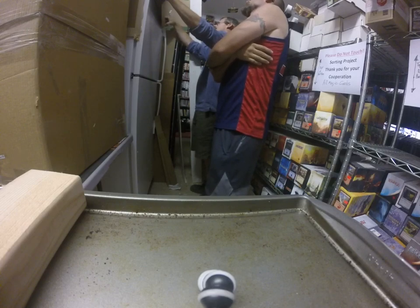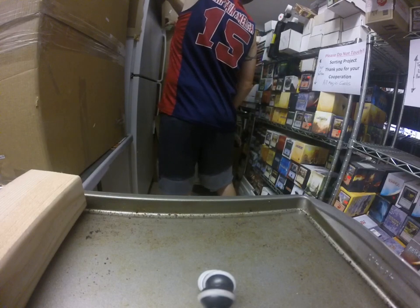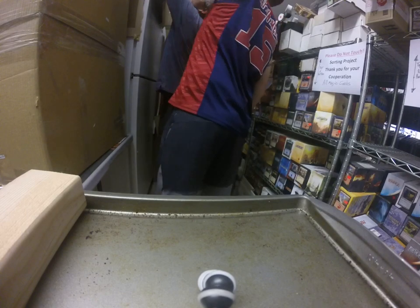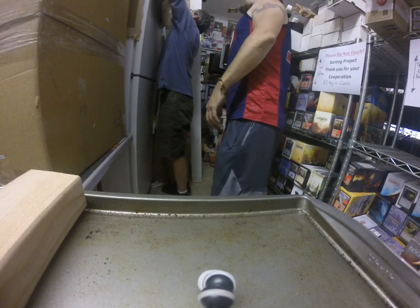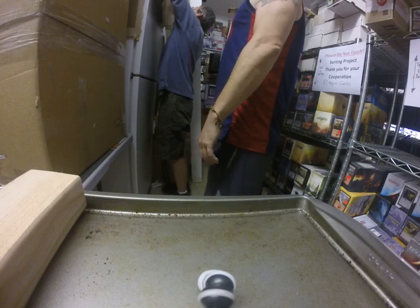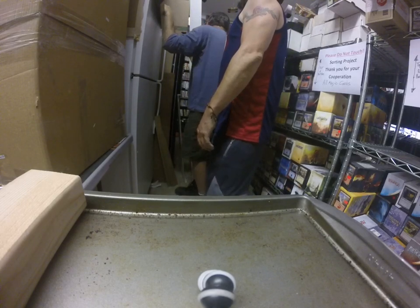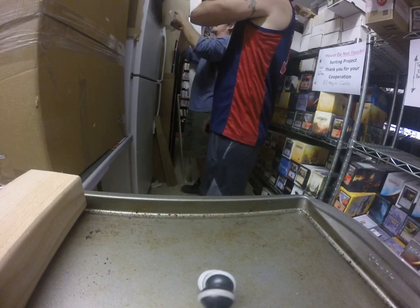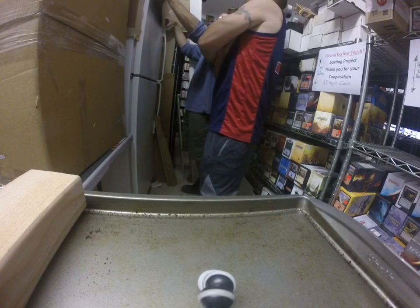And your counter is going to be — you're still measuring from right here. Look how far out this is. Eighteen and a half. Because I'm going to have room back here. If I have a depth of twenty-one and a half, that gives me three inches of clearance back here.